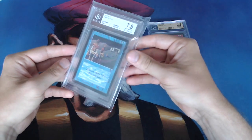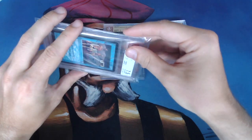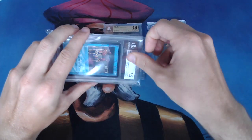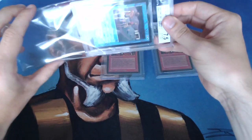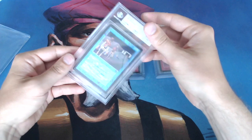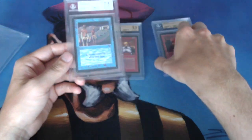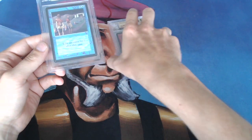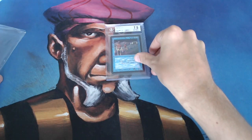I'm actually filming at his house — I'm not filming at my own place, I'm now on location. Let's take a closer look at this Time Walk, take the wrapping off here. I'm going to show you basically how you can crack open a BGS card, and I'm going to do my first cracking of a BGS card today with this Time Walk.